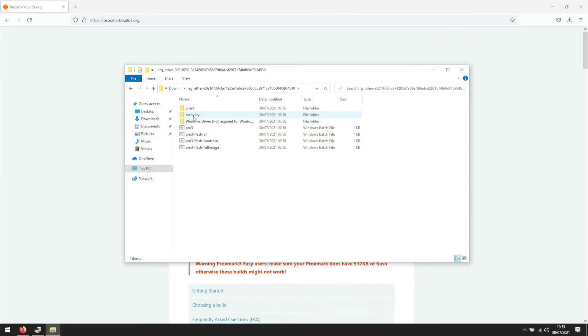Because the firmware on the Proxmark is unknown, we have to use the PM3 Flash Boot ROM script first. Just double-click it and it will automatically detect the correct serial port.